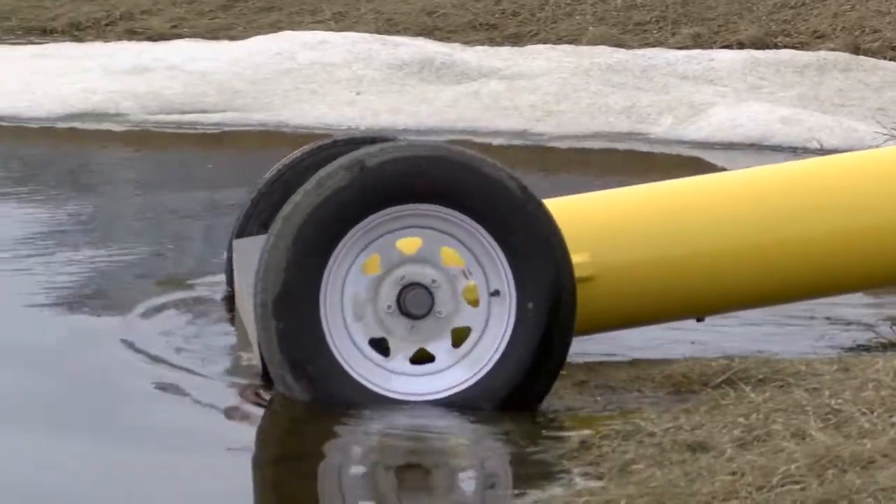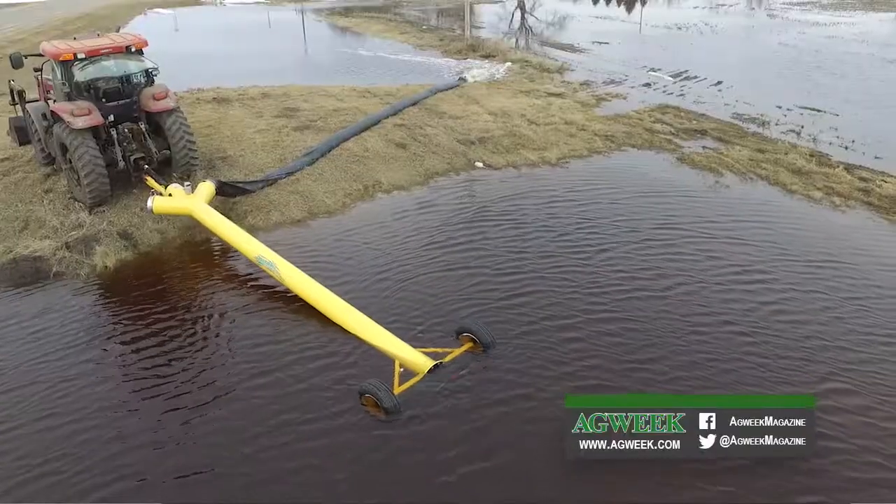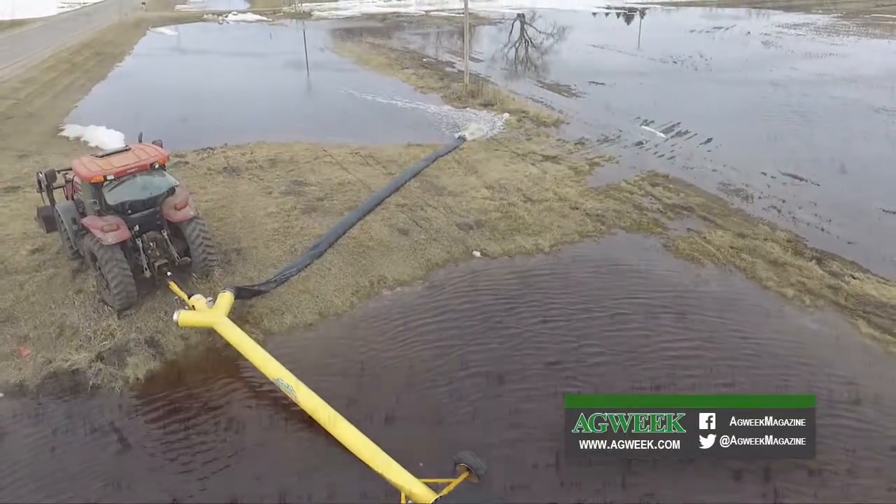We can back it into 18 inches of water, and it'll prime itself, and it'll pump 3,000 gallons a minute until it's about 6 inches deep. And usually by the time the water's 6 inches deep in a ditch, there's not much water left in that ditch.